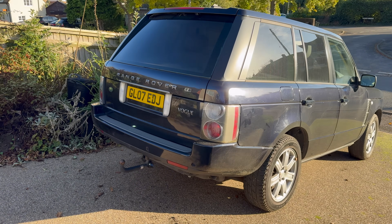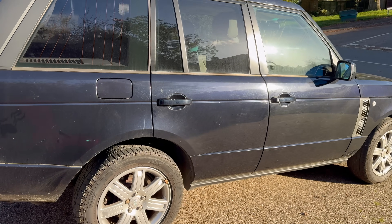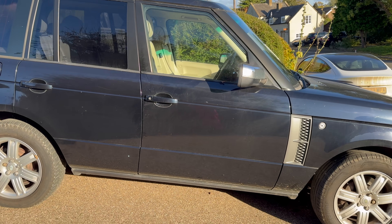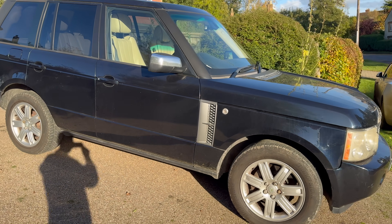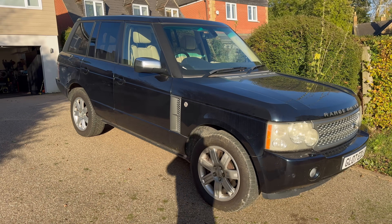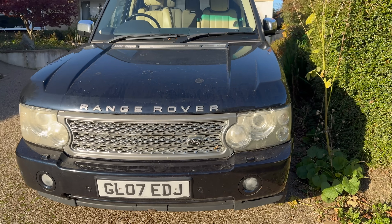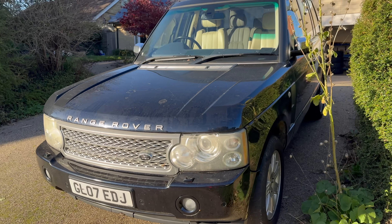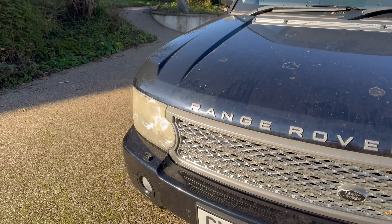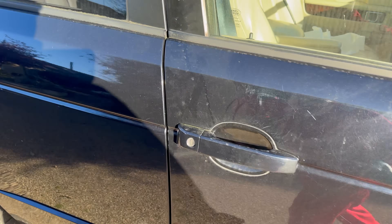So this is it. This is a 3.6 TD V8 L322 Range Rover. It's got 117,000 miles on the clock and I think it's got to have been one of the cheapest Range Rovers out there. I'd actually like you to have a guess in the comments below how much I paid for this car, and as we go through this little mini-series I will reveal and start talking about some of the costs associated with this.